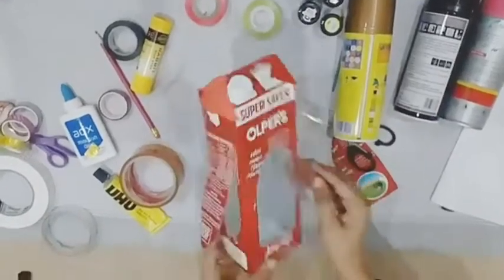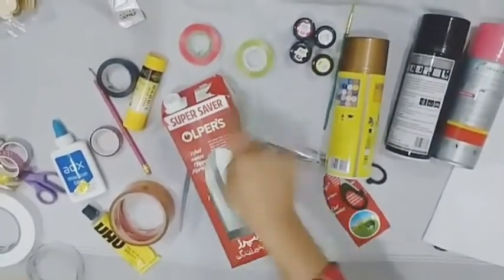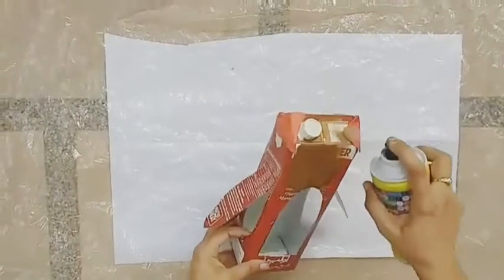Now I cut the marked places. Now we will use the spray color to paint the box. I will use the golden spray to color the box. Now I will use the spray.